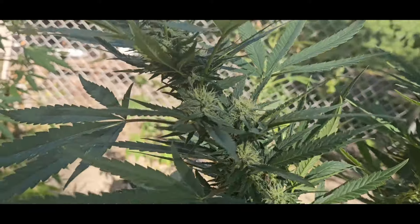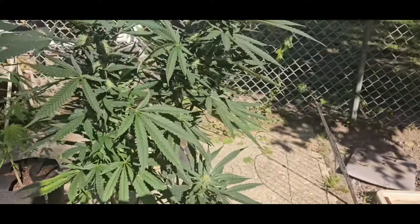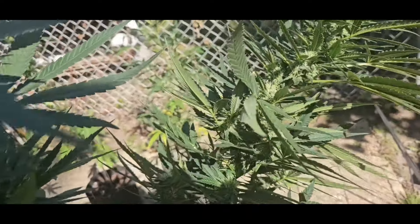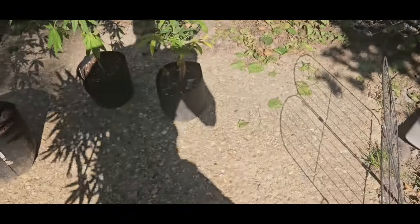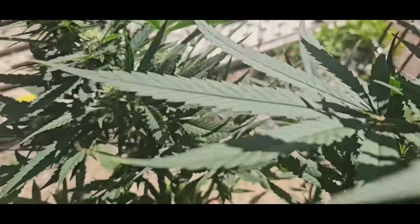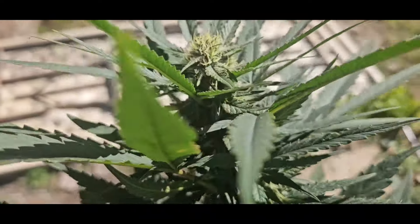There's gonna be some chunky, beautiful buds here guys. It's gonna be some nice chunky chunk. Nice, it's gonna be a chunky baby.